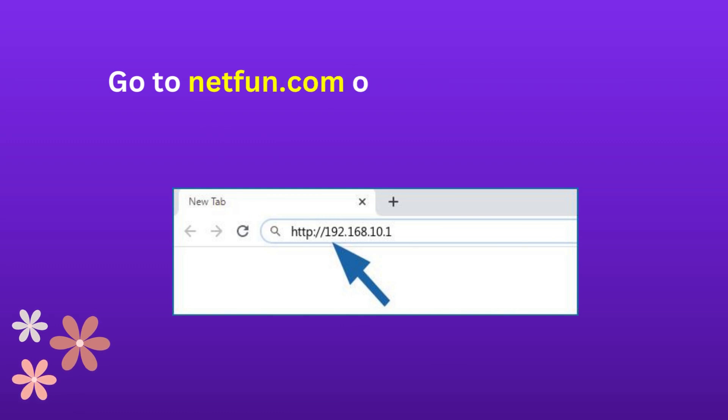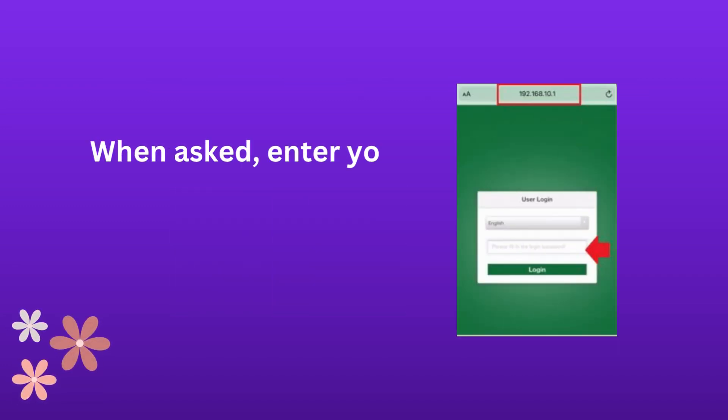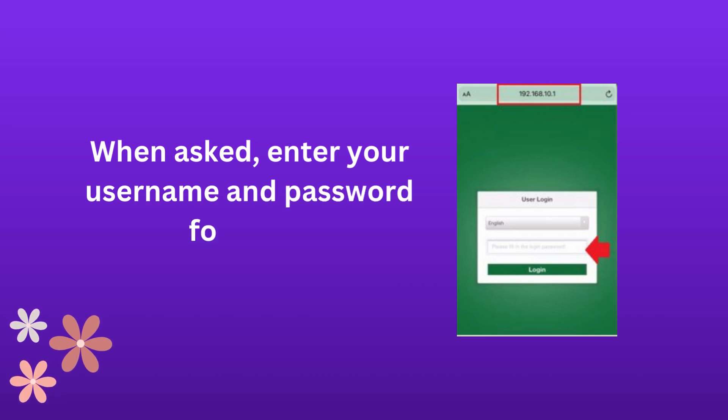Go to Netfun.com or enter 192.168.10.1. When asked, enter your username and password to log in.